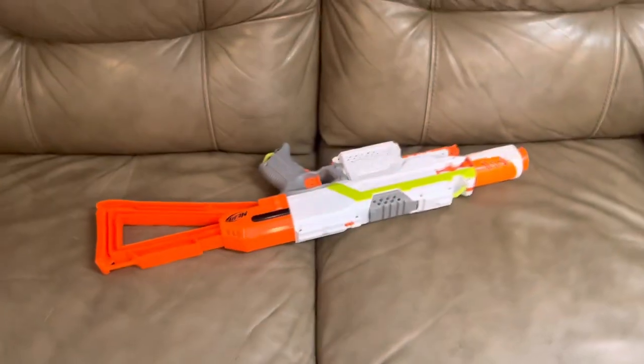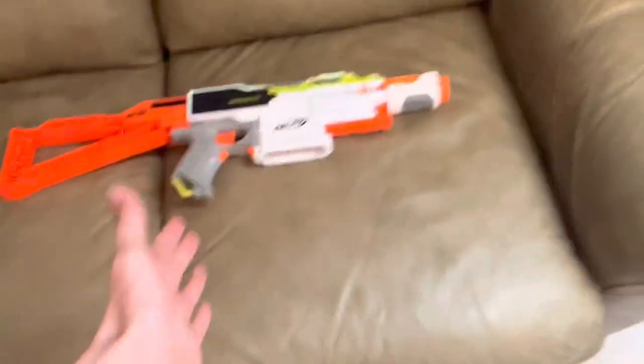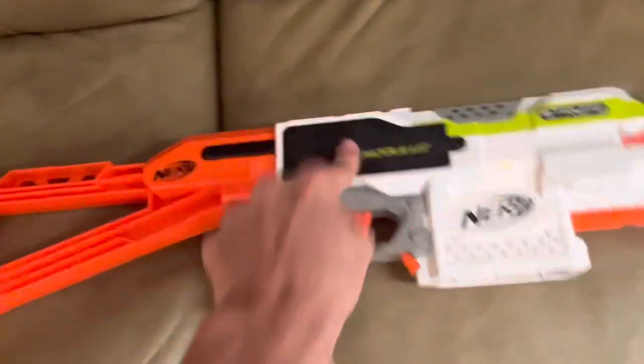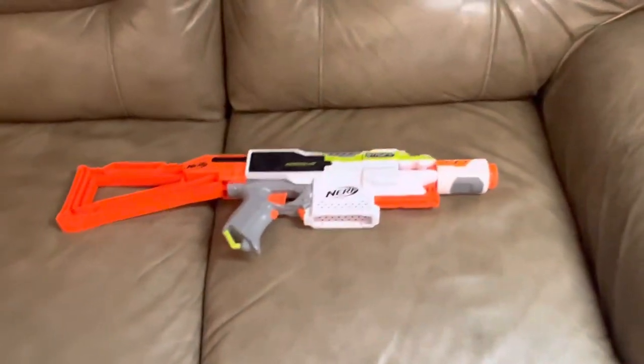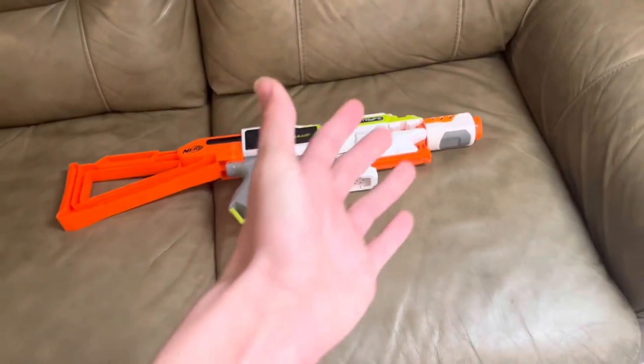How did this happen? What were they thinking? This is such an easy problem to fix — just make the shell identical on the left and right sides. Even if you have to make a fake battery tray, that's just a plastic piece, solid or hollow. Do that. Do anything. Don't do this. This is stupid.